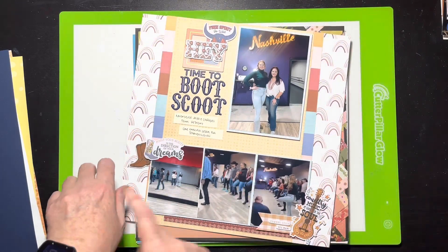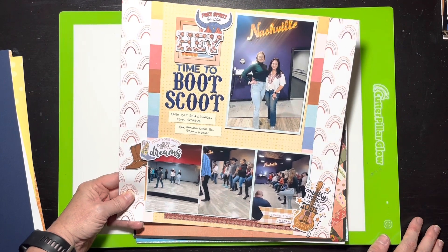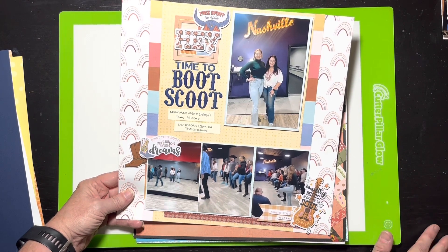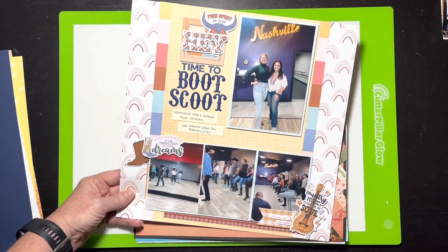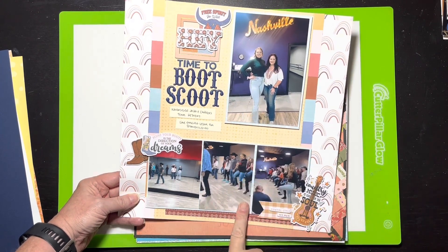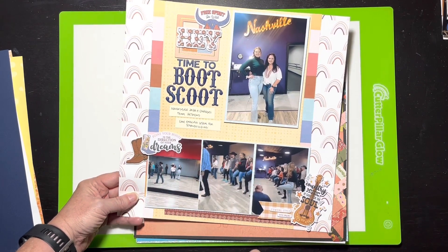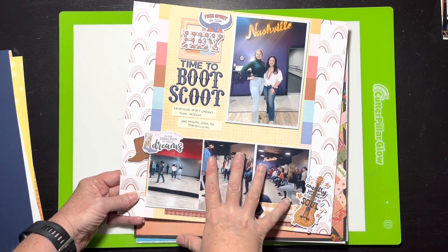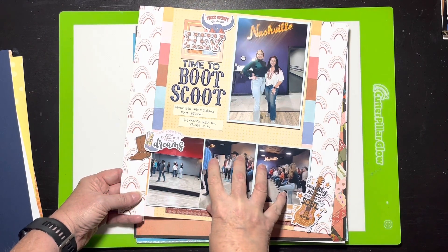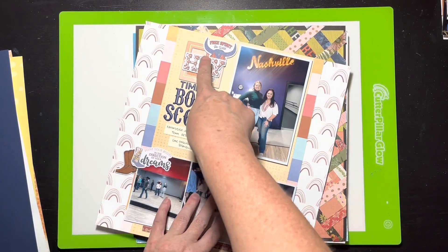This is near the end of the western-themed collection. I was actually excited because I really thought I wouldn't know what to do with all that western stuff — we're in urban Dallas, we don't run around in boots all the time! But I used every bit of it. My daughter and I went to Nashville and did a line dancing lesson, so it worked perfectly. This layout has four photos and was suggested by Tara — chipboard frame, titles, ephemera.